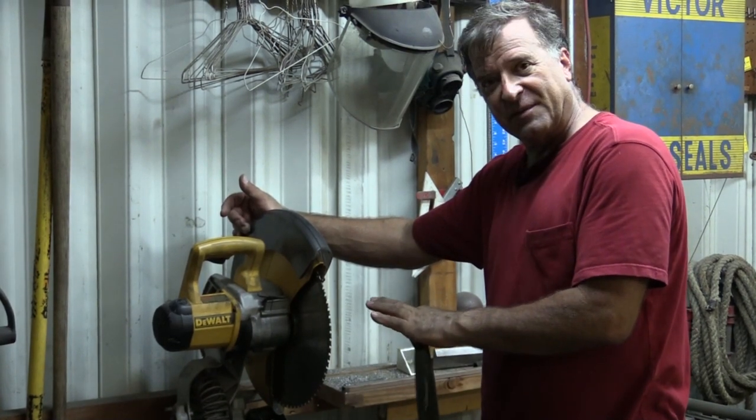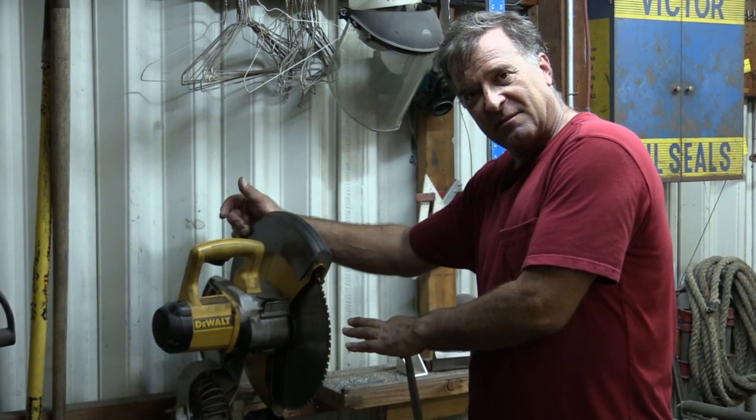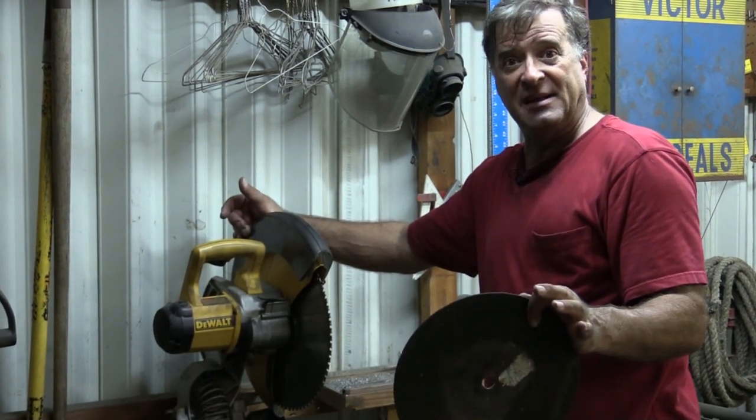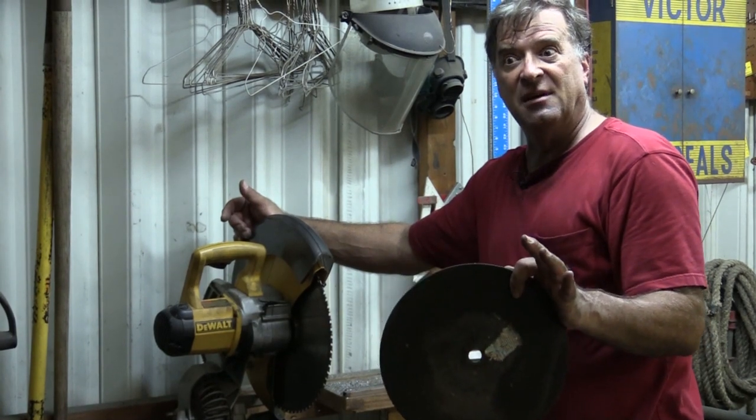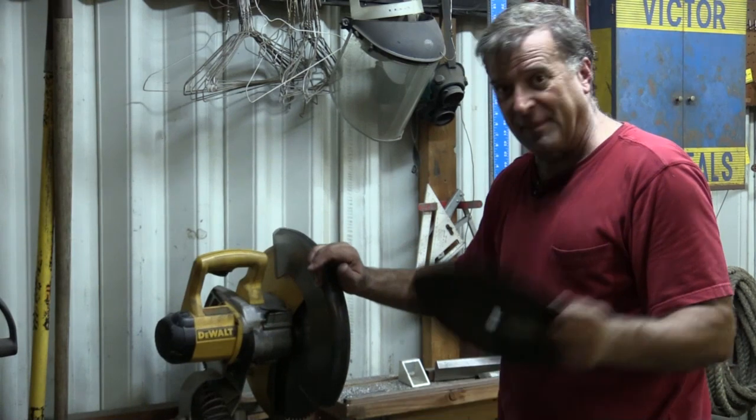Let me show you the difference between what an old blade cuts like as opposed to what a new blade cuts like. That will give you better ideas — when you start seeing this, maybe you should change it and put a new blade on. So let me get my gear.